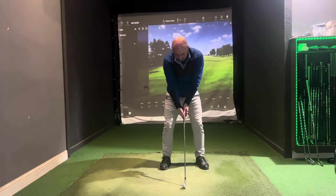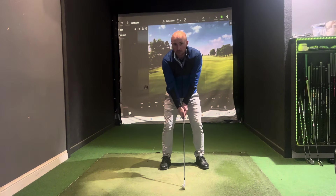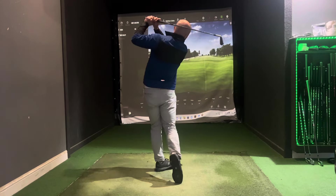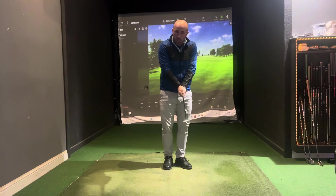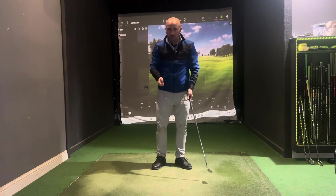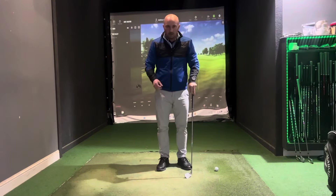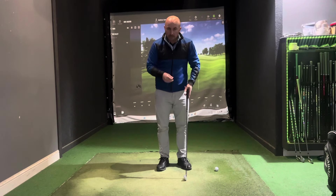As soon as we do that and address a ball or take a practice swing, there's no tension in my body, which allows me to swing much freer. I can feel very loose as I'm swinging the golf club. As soon as we grip the club really hard, it's very difficult to get the timing because we're so tense that the body isn't moving as freely as it should be.